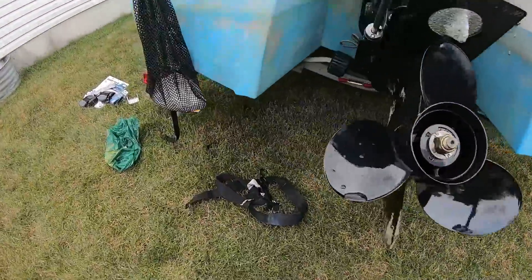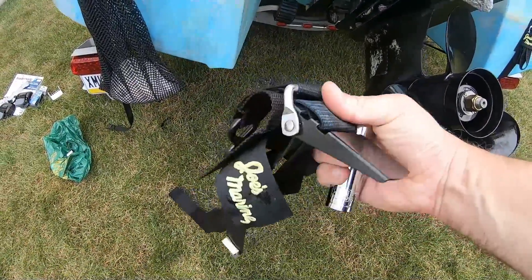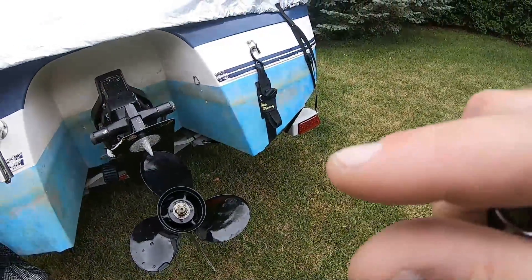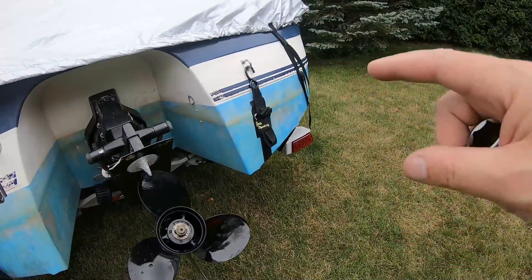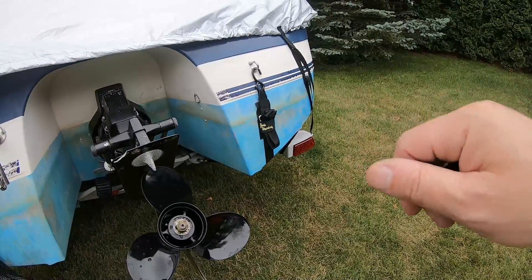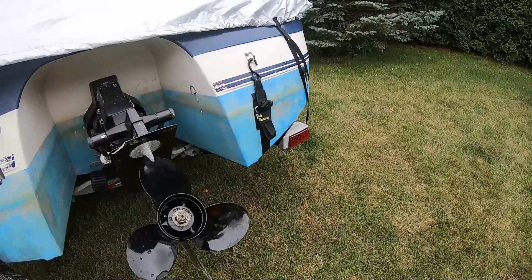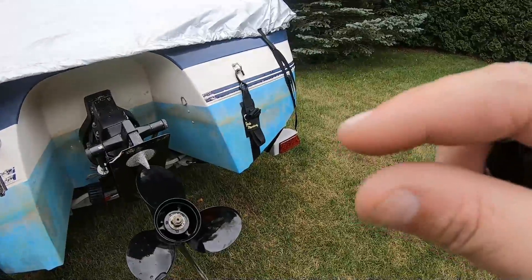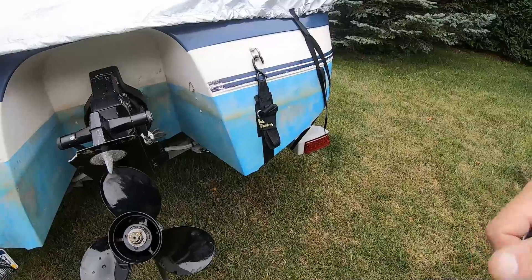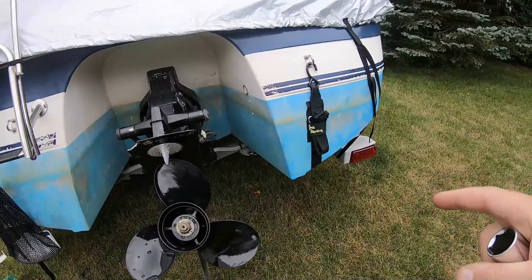The original straps I have are just regular cam lock straps. I've had the boat shift on me just a teeny bit, and I've come home and those straps were a little bit loose. The first time the strap was pretty loose — enough that I could pretty much take the hook off without loosening the bracket. I just don't like that mounting point.